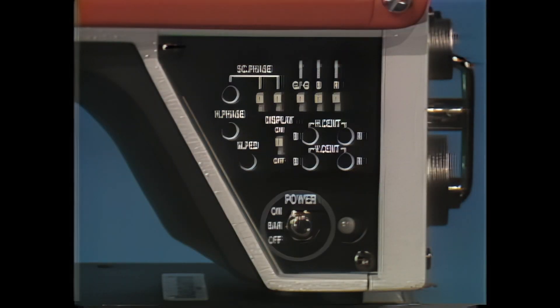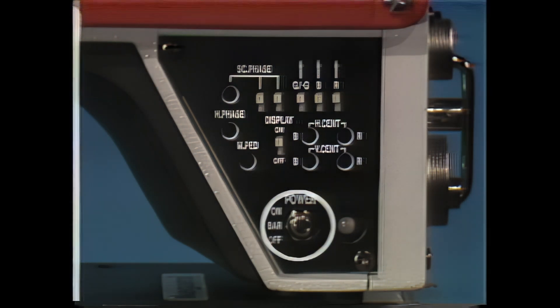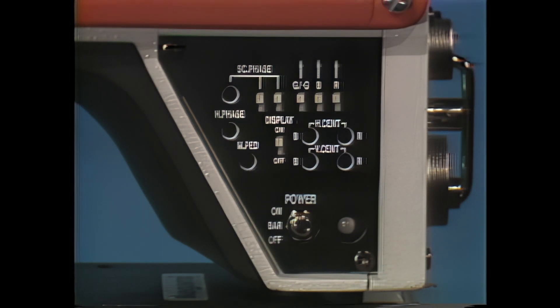You can also check your color registration by flipping the power switch to the bar position, which displays EIA RS-189 split-field color bars in the monitor. An optional viewfinder character generator controlled by the display switch keeps you informed of filter wheel and gain positions and white balance, VTR, genlock, and battery status.